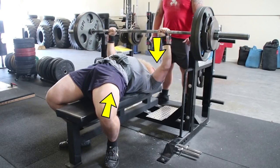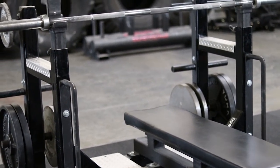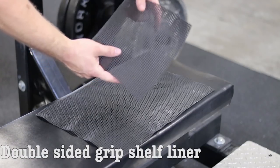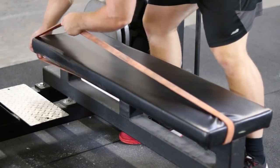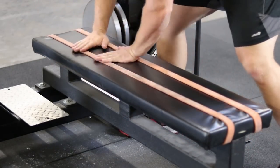You'll find that once you have a heavy enough weight on the bar, you won't slide across the bench because the weight is compressing your shoulders into the bench. If you don't have the luxury of a competition bench with a sticky pad, you can purchase double-sided shelf liner at Walmart for one dollar, or you can take resistance bands and attach them across the bench for added grip.